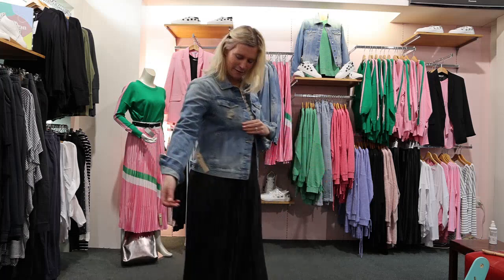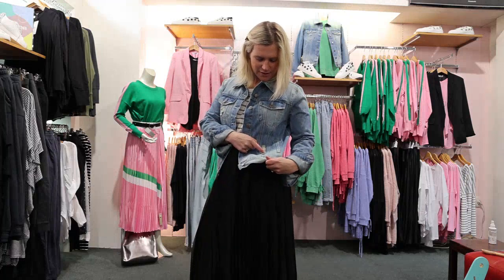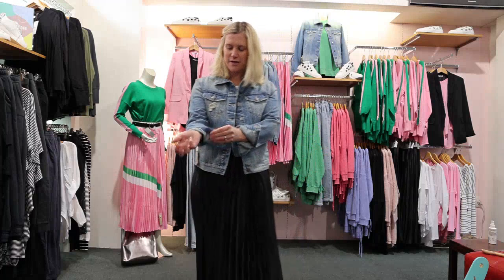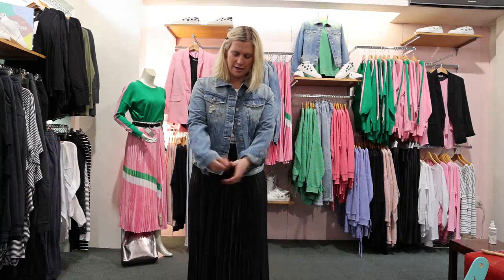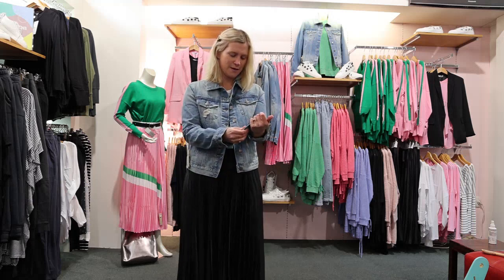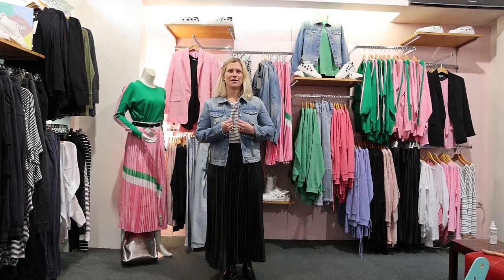If I step a bit closer you might be able to see the detail. These cool rip sort of things, but not all the way through, so don't worry. It looks quite good with the cuff just turned back, or you can have it down and tied up. It's got the nice Betty Basics detail in the domes as well. I'm just wearing it with the Phoebe top underneath.